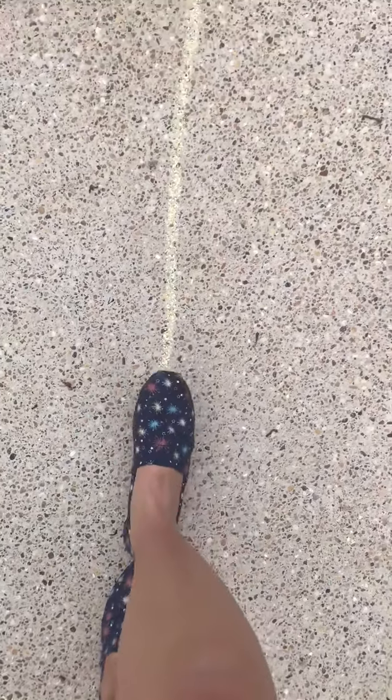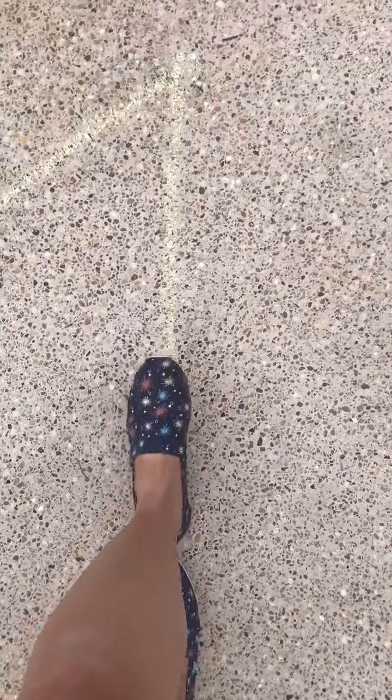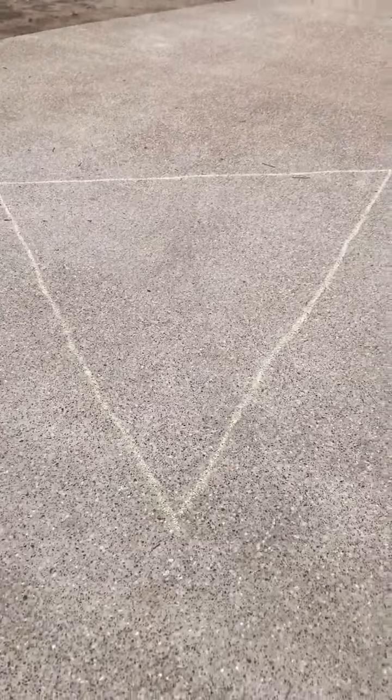I'm at my last corner of the triangle. Twenty, twenty-one, twenty-two, twenty-three, twenty-four, twenty-five, twenty-six, twenty-seven, twenty-eight. The perimeter of the triangle that I drew is twenty-eight steps.